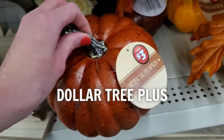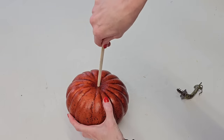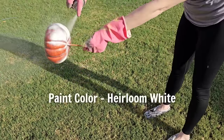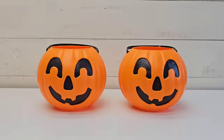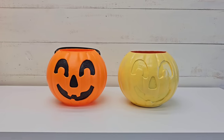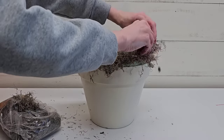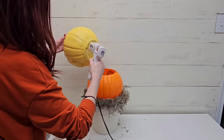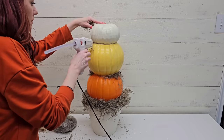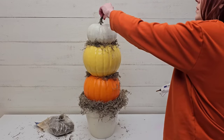Grab a larger pumpkin from Dollar Tree — these are only three dollars in the Dollar Tree Plus section. At Walmart you'd pay like five or six dollars. Grab one, remove the stem, and paint it white. You need two pumpkin buckets — paint one yellow. Grab a planter, a foam wreath form, and some brown moss, all from Dollar Tree. Glue your wreath form to your planter, glue the moss to the wreath form, then start gluing and adding your pumpkins. Cover any cracks between the pumpkins with brown moss, then add back your Dollar Tree pumpkin stem.